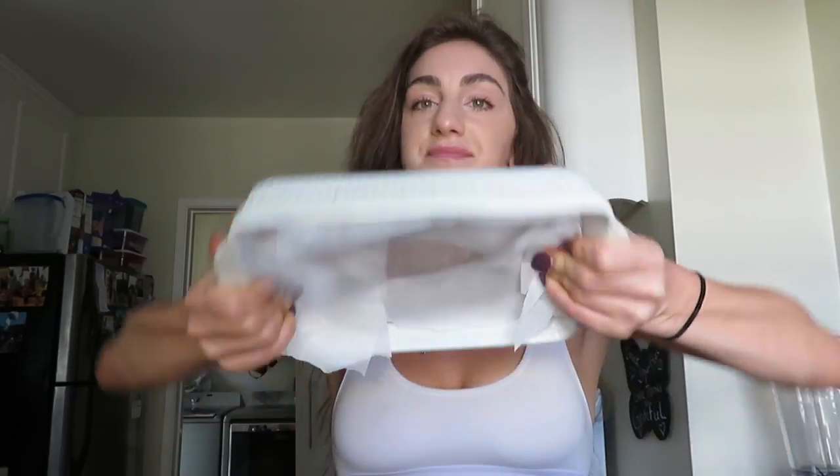Hey, what's up team baby! Today we are making DIY protein bars — do it yourself — because why go out to the store and pay five or six dollars for like two bars? One day when I have my own protein bars I'll be telling y'all to go get them, but honestly, do it yourself: buy a protein powder and the ingredients and you can make a whole batch for way cheaper.